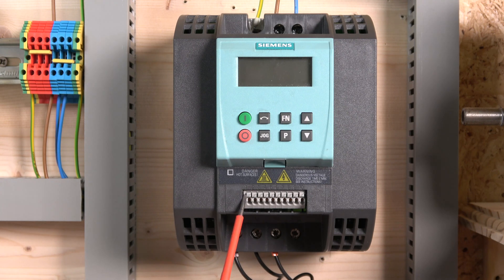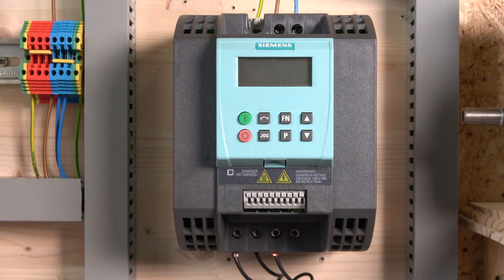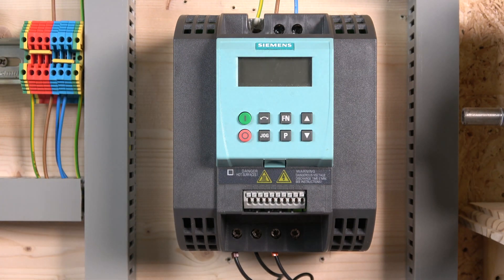Terminals three, four, and five are digital inputs. Terminals six and seven: six supplies 24 volts, which we'll use for controlling our switching inputs, and you also have zero volt coming out for different connection types. From there, terminals eight, nine, and ten are for the potentiometer. The potentiometer needs to be equal to or higher than 4.7 kilohms — Siemens strictly state this in their manual.